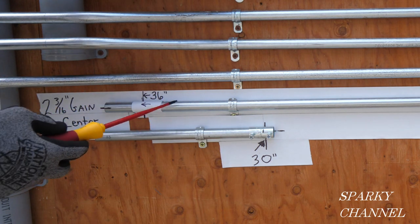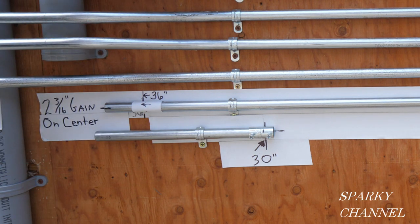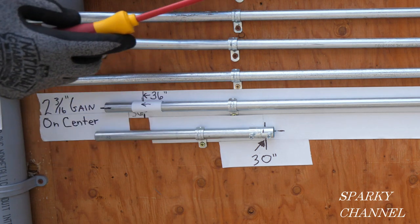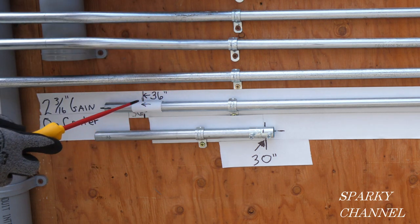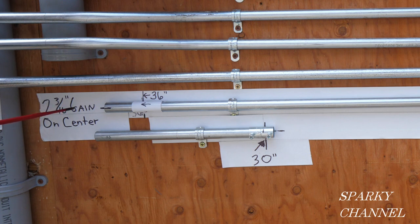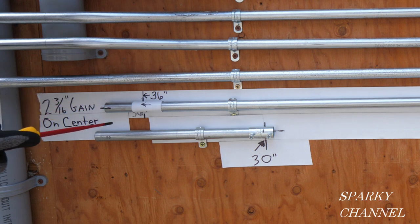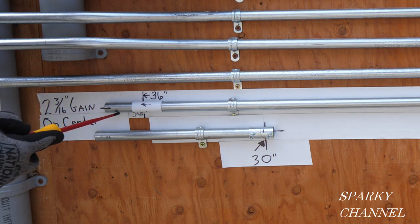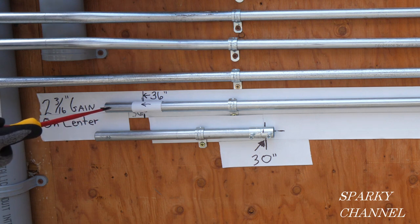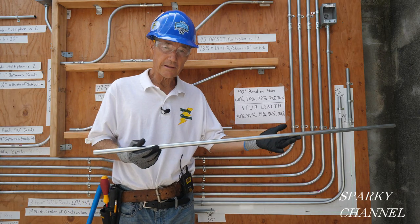Here's a 60 inch conduit — it has a 36 inch tail and a 24 inch stub, so that's a total of 60 inches. But when I made the curved 90 degree stub, I gained two and three-sixteenths inches — two and three-sixteenths inches of gain on center. That's important because calculating from the inside or outside edge gives a different figure. Calculating from the center with my half-inch Ideal bender, I get two and three-sixteenths inches of gain.